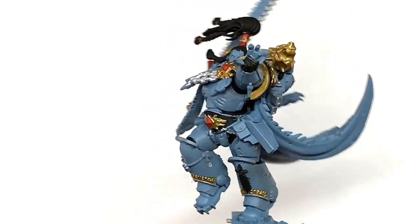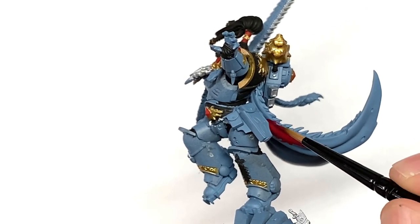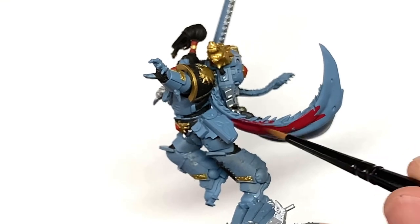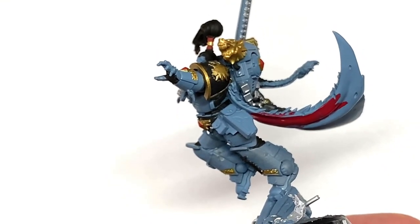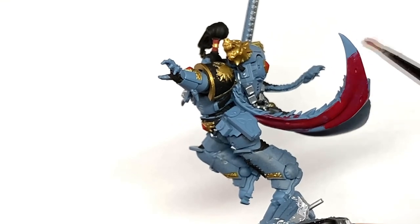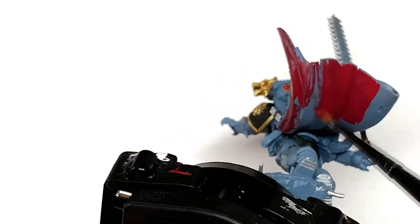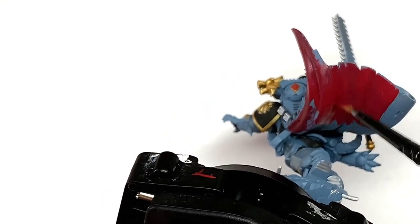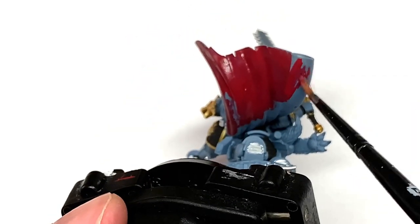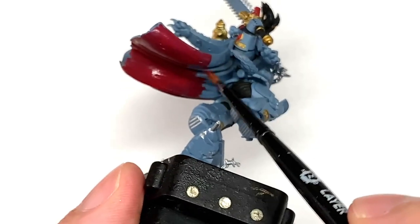Next up we have Citadel Khorne Red. I'm going to use this to paint up his cloak. Now his cloak generally looks a more red-orange color, so you could go Mephiston Red, wash it with probably Carroburg Crimson, then use Evil Sun Scarlet and finish off with Wild Rider Red. But for this one I'm going to go with a more crimson and deeper red color because I think it goes with the armor color better. I like the look of this kind of colored cape with the Space Wolves.